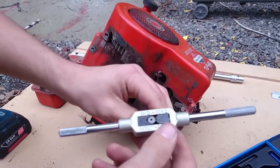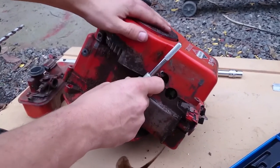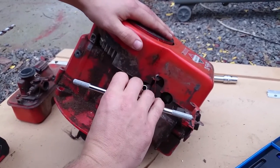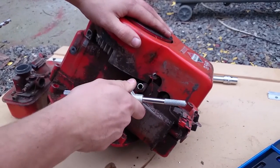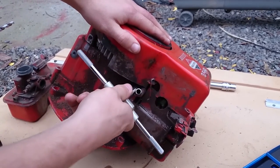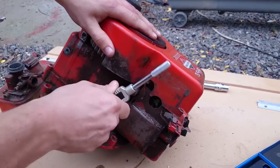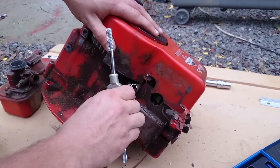You'll need to get your tap of the appropriate size, line it up, and you want to do it as horizontally as you can. If you do it on an angle or with any twists, your thread will be skewed and it won't work. You want to go about a full turn and then a half turn back — this clears the thread. Keep doing that: a full turn and a half turn back.